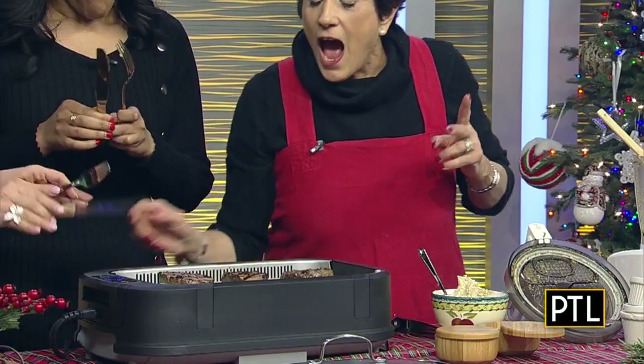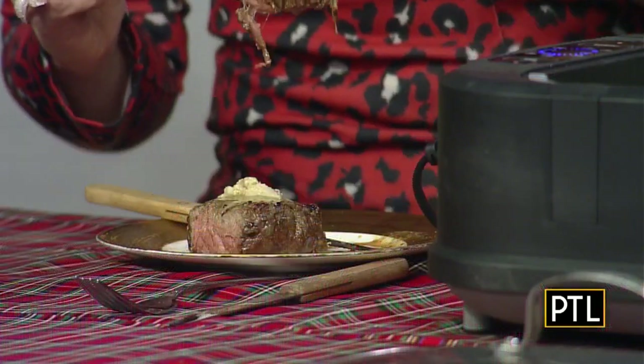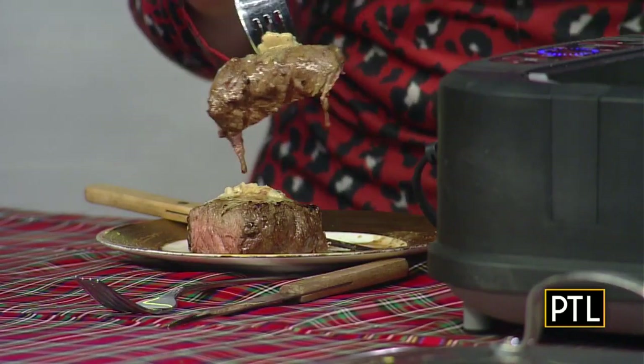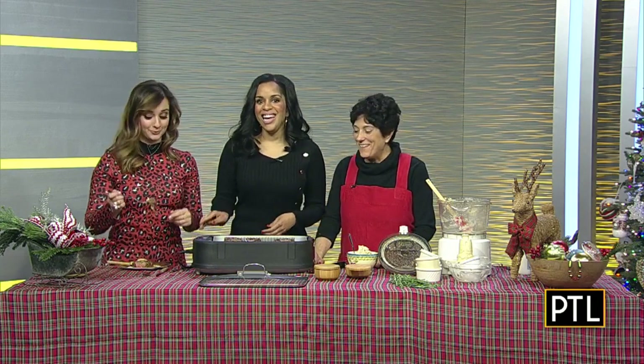How long did you cook it? I started this at 9:18, so less than 10 minutes. Make sure you get a copy of this amazing recipe right on our site, PittsburghTodayLive.com. You'll also find a link to Rainya's catering where she and her staff will be happy to do the cooking for you.